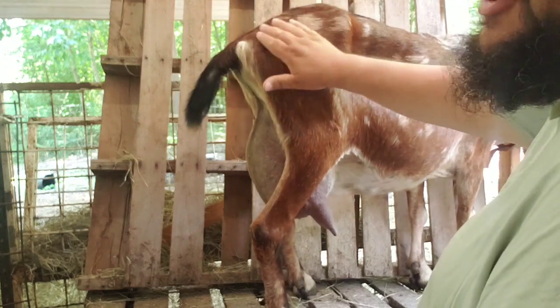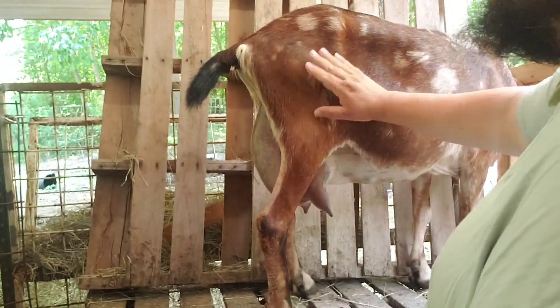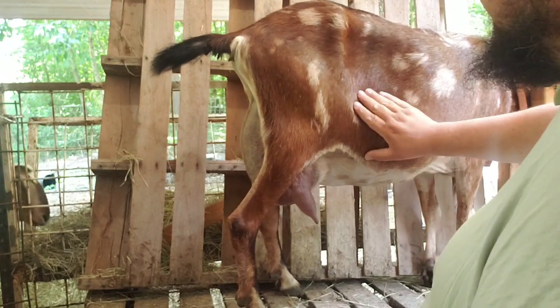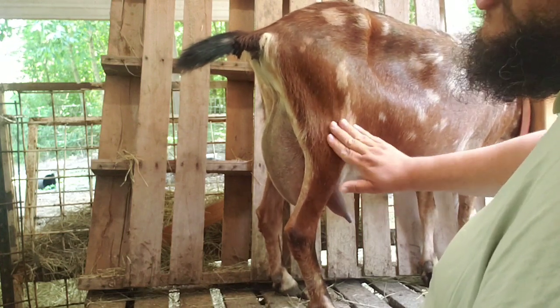We have roosters and geese and ducks, lots of hens, and even some emus right here with us. They're all begging for food. Right now Rosalina is the only one that I have fed. We only feed the goats when they're up on the milk stand — they only get grain.